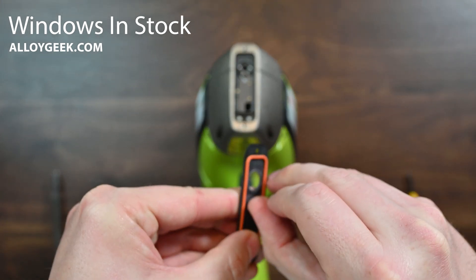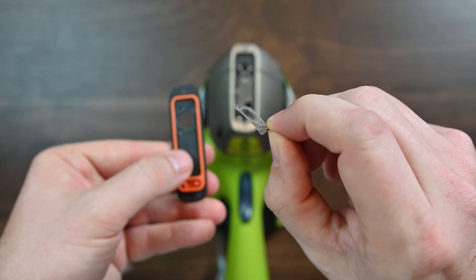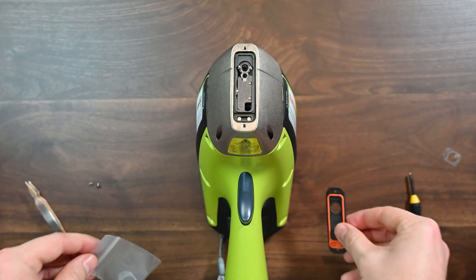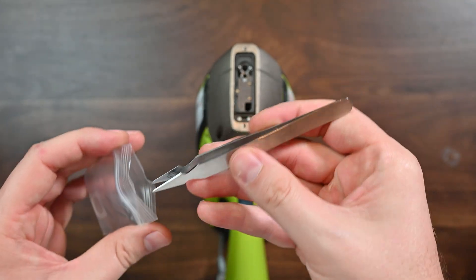I'm going to grab this tab here and pull the window off. The old window can just be discarded. Now what we need to do next is put on the new window, so we'll take it out of here. I recommend using tweezers — you can buy these on alloygeek.com too.